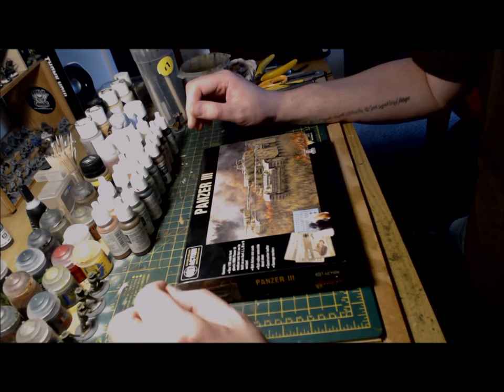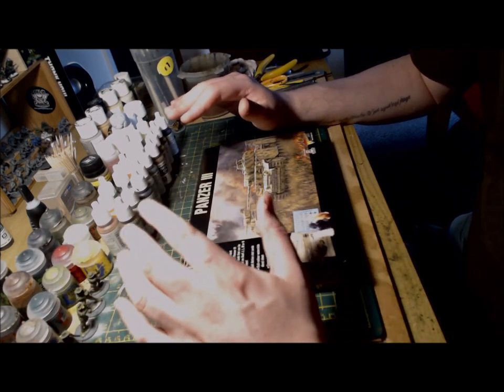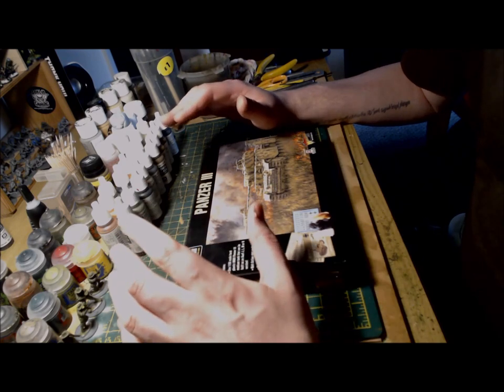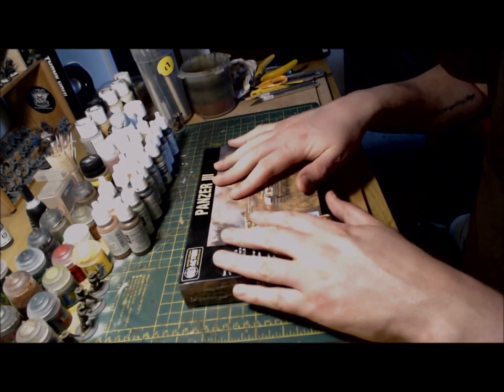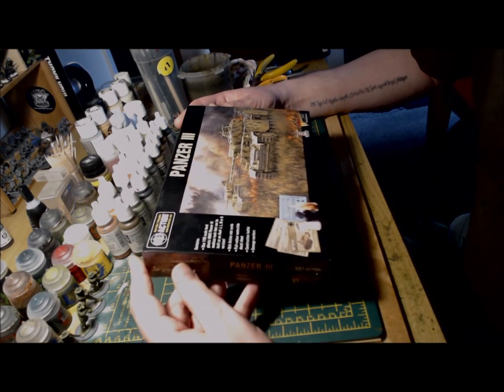Hello and welcome back to On Point Wargaming. This video is going to be very similar to the videos I created recently where I built and painted the German Hetzer kit from Warlord Games for Bolt Action. This time I'll be building the Panzer III kit for use in my winter German list set in Stalingrad.